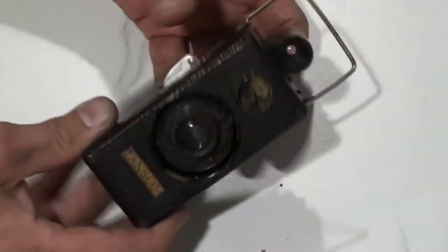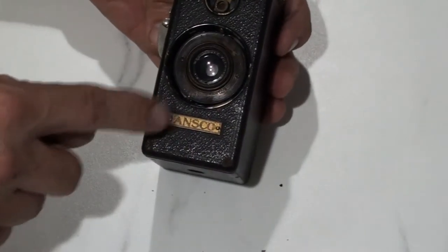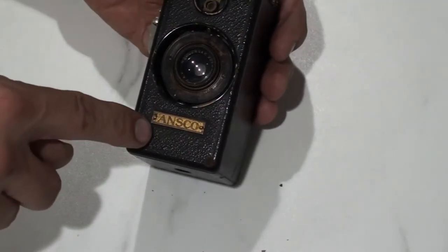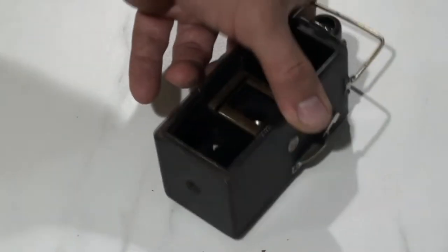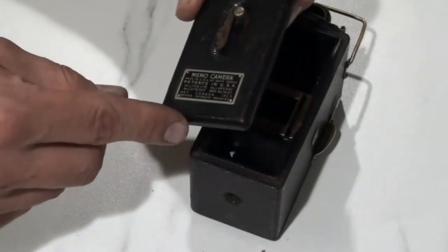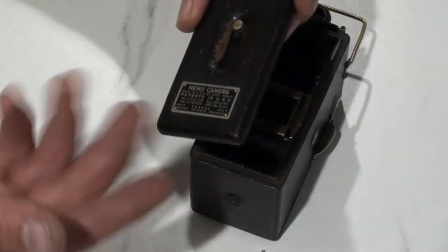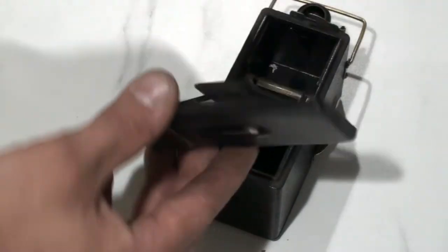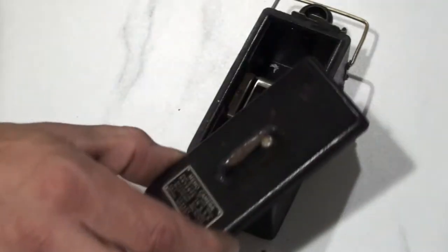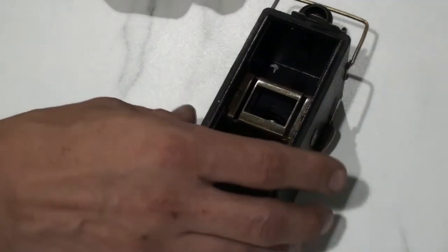On the other side you don't have anything — it's just plain. On the front you have the name 'Ansco' — that's the earlier models. The later models were labeled 'Memo.' On the back of the camera you have the name plate with some patent info, reading 'Memo Camera, made in USA by Agfa Ansco.' So chances are this was a later model, after Agfa — the German company — bought out or was combined with Ansco.